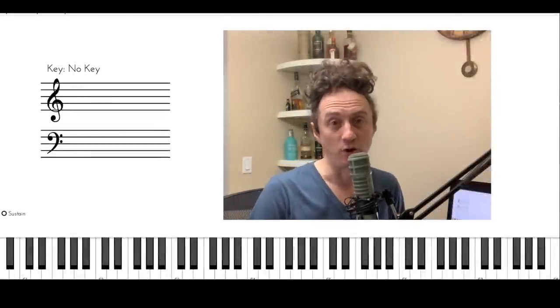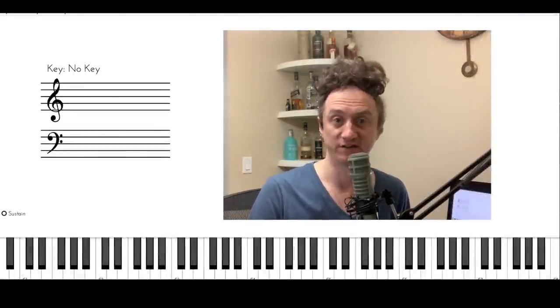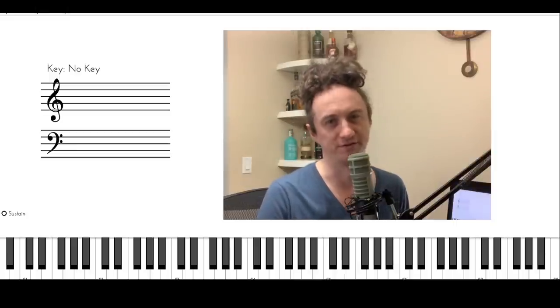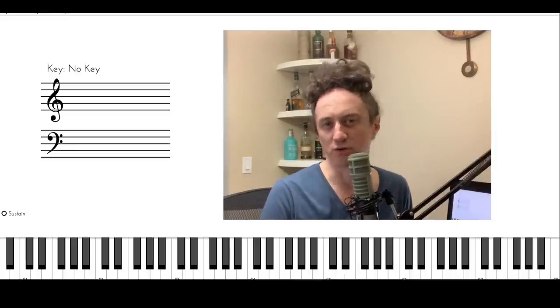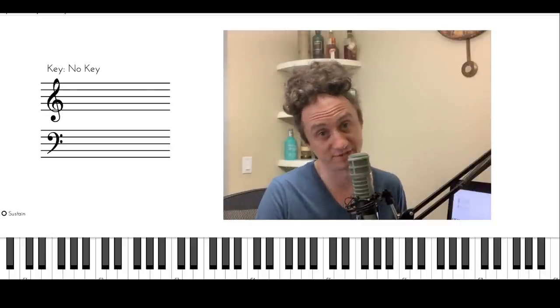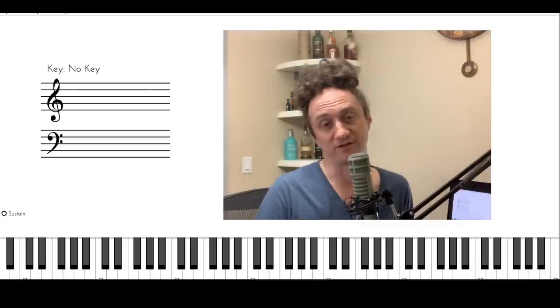Hey everyone, in today's video I'm going to show you a really awesome bass reharmonization technique. It's a pretty popular one — many great bass players use it already — and today I'm going to show you how it's done. This is great for bass players and also for all other harmonic instruments, because at the end of the day it's just a reharmonization technique and everyone who deals with harmony can use it.